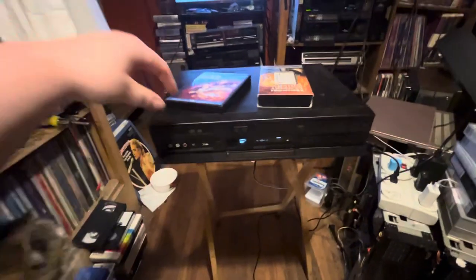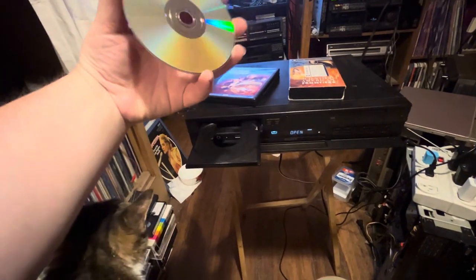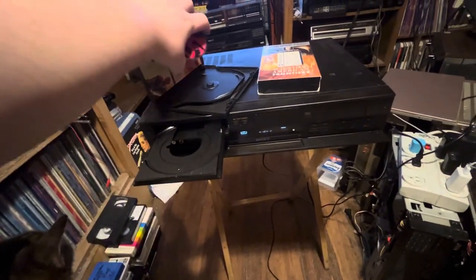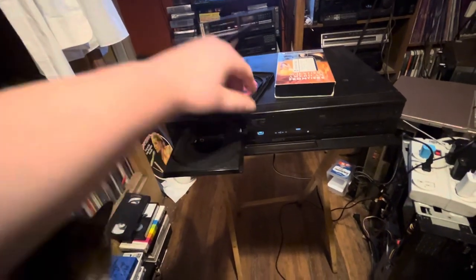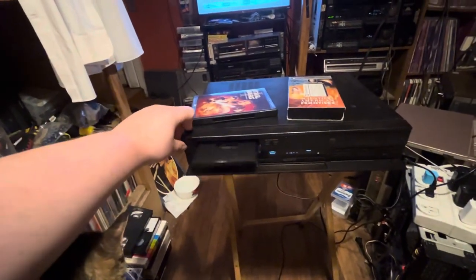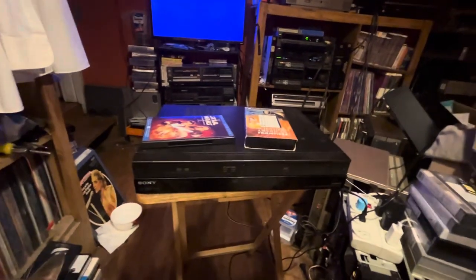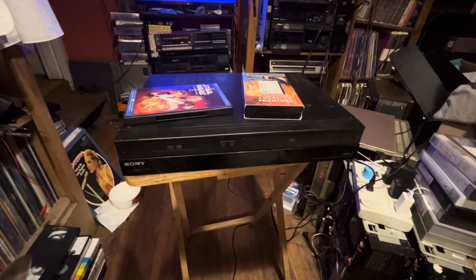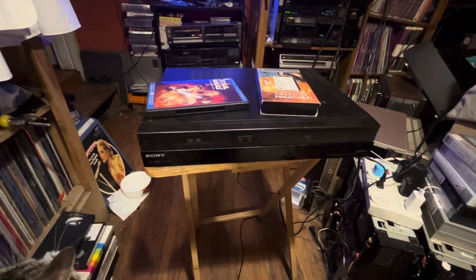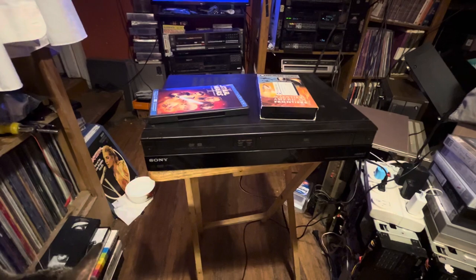I'll see if I can program my remote to operate this machine and allow me to at least do the work on it. But this was a $25 Goodwill find, and I wanted to share this machine with you and show it to you. Hopefully you enjoyed this little video taking a look at this Sony DVD/VHS player-recorder combo unit. See you in the next one — bye-bye.